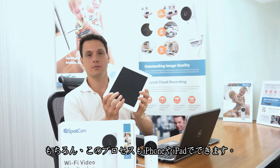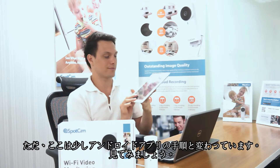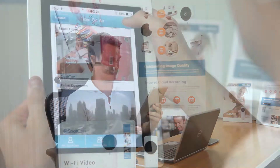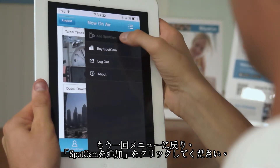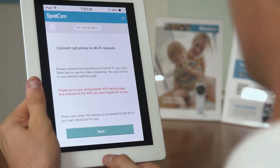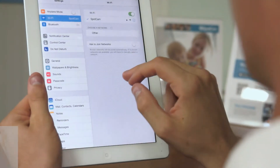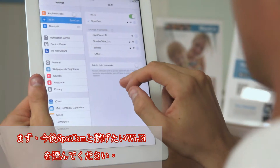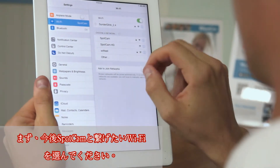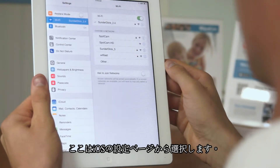Of course, the Add SpotCAM process could also be done with iPhone or iPad. The process is slightly different from the Android app or laptop. Let's take a look. Again, we go to the menu in the app and click Add SpotCAM to start the process. Here comes the different part. With the iOS app, you first have to connect your iPhone or iPad to the WiFi network you want SpotCAM to use in the future. Now let's do that in the iOS settings page.